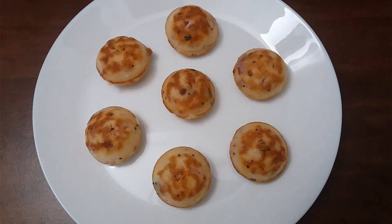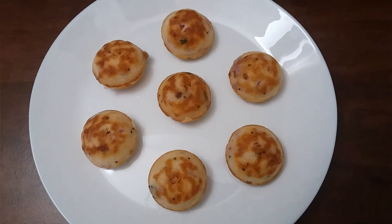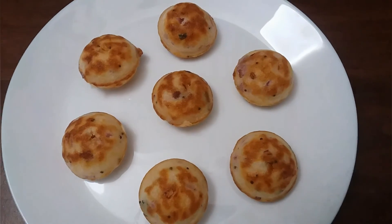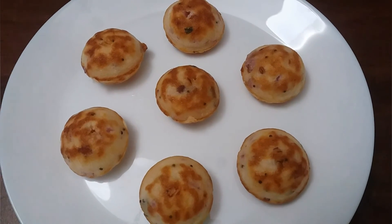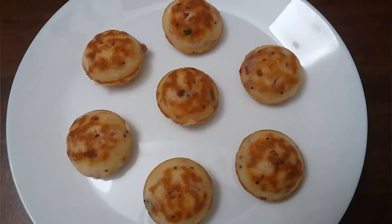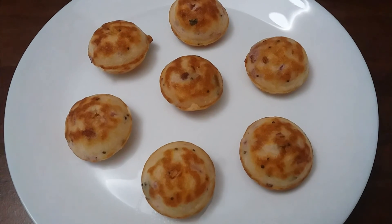So there's the spicy Kuli Panyaram, guys — please give it a try, and thanks for watching!